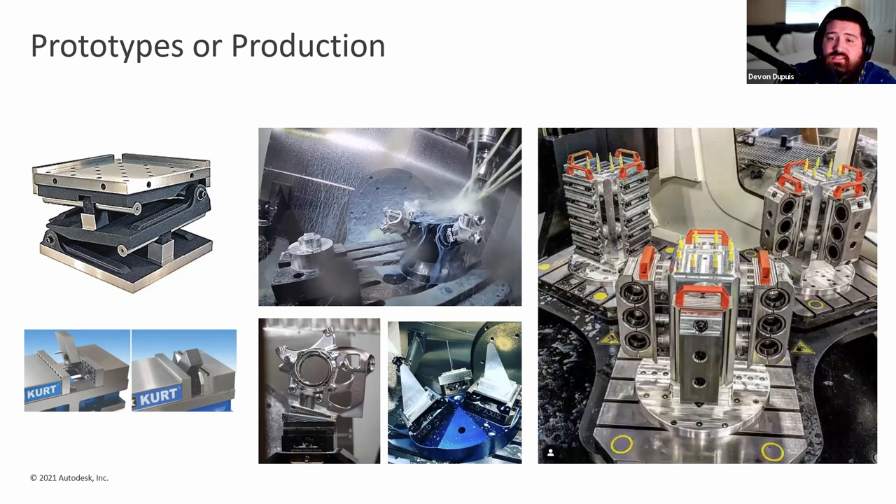Here's a setup I produced for a trunnion 5-axis machine with a pallet changer — set up like a horizontal with tombstones and swappable fixtures. This lets you produce multiple parts simultaneously and swap jobs easily. If your machine table seems small, think vertically: if tombstone faces are 10 inches wide per side and you have four sides, you effectively have 40 inches of table space for vertical parts. Thinking creatively about how to use a 5-axis machine can be very beneficial.